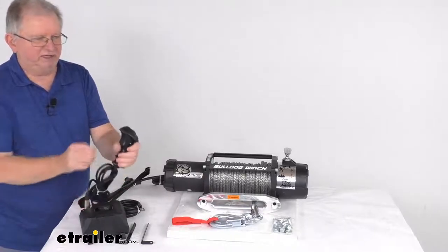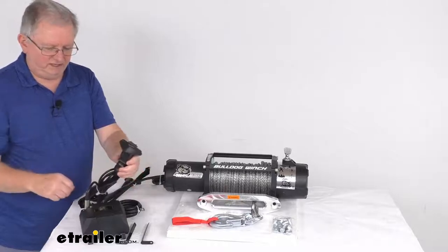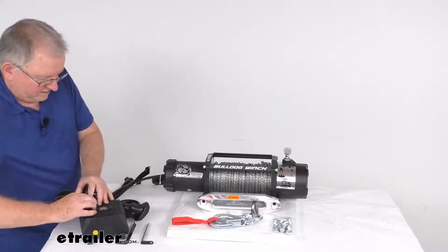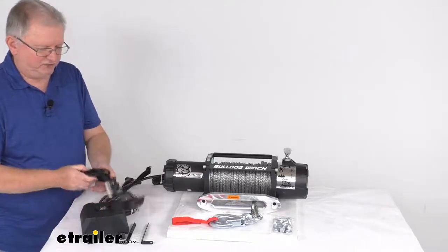With it plugged in, you can operate it in or out, whatever you need. When you're done using it, there's a little lock — you just push in on that and it'll let you remove it, then put your cover back on the connection point.